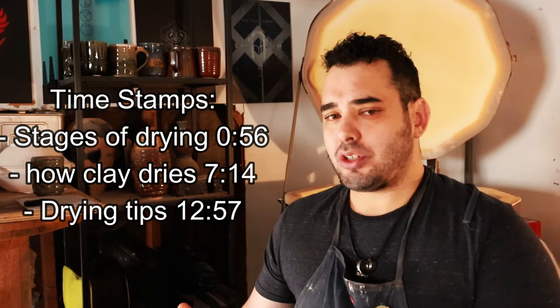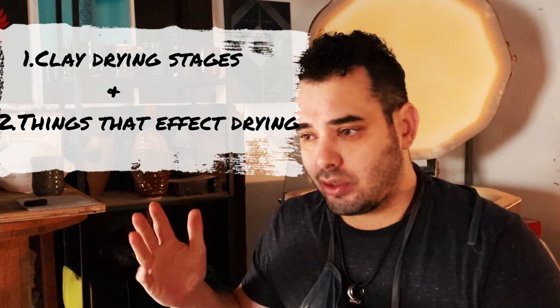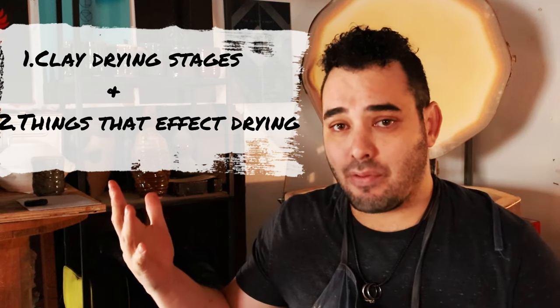There's two main portions to this video, both of which I'll timestamp for you, but the first one are the stages of drying your clay. There's about five really important ones, and realistically there's like nine, but those are the really technical ones. But you and I really just need to worry about five of them.